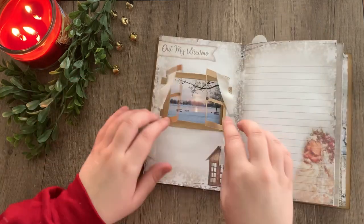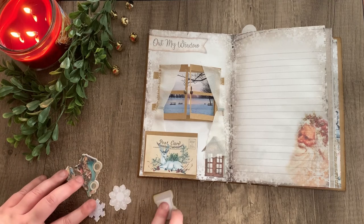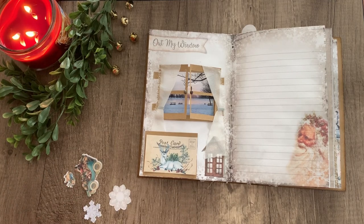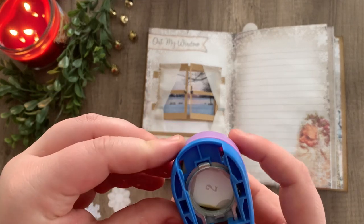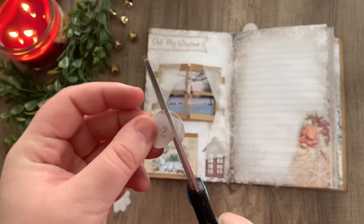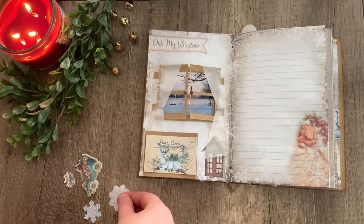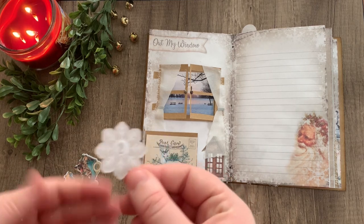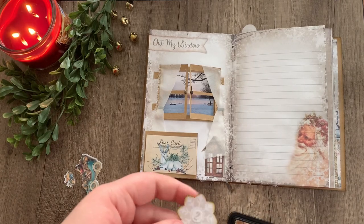There you go — that should complete the illusion of a window. To finish off the page, I'm just going to keep it simple, adding a couple of ephemera pieces. I ended up not really liking the way the stocking looked on the page, so I'm just going to cut out the number I wanted — this is day two for me — and I'm going to add it to this blank snowflake that came with the journal kit and then distress the edges a little bit.